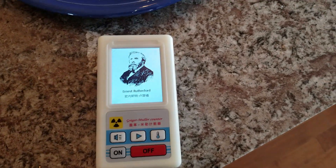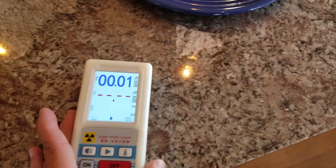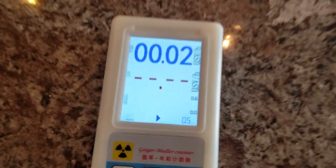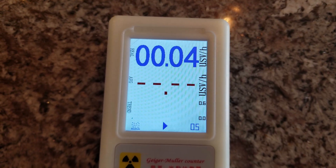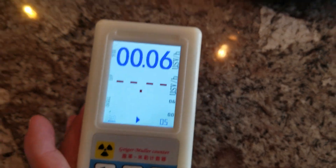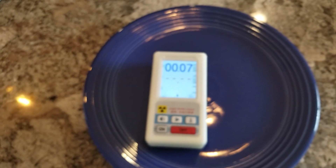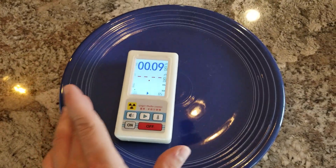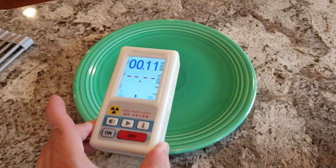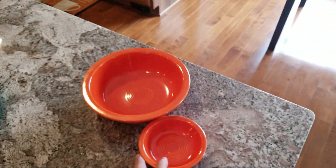I'll just turn it on. So there's basically the background radiation right there — point oh three, point oh four — it's very low, which is what you'd expect. If I put it on these Fiesta ware blue plates, you can see it really doesn't change much. Same with the green plate — same thing basically.